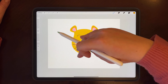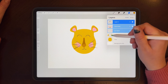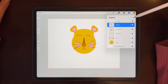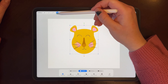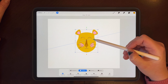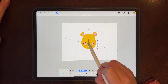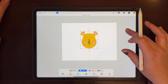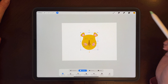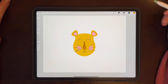Our face looks pretty good, but it is quite big, so the lion's mane may not fit. What I'm going to do is tap on the first layer and select the other ones so they're all selected — you can even group them. So if our group is selected, tap the transform tool, make sure uniform is on, and I'm just going to shrink my lion's face and make sure it's in the middle of the page. Now we have room for the colourful lion's mane.